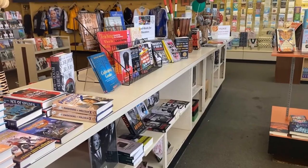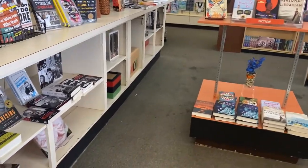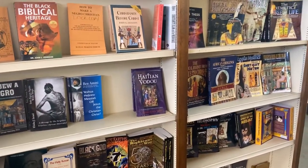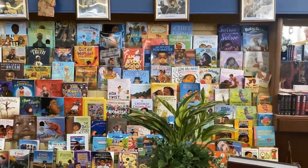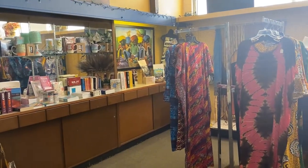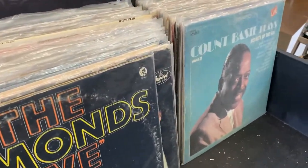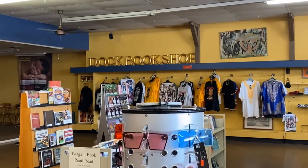While I was in the area, I ran into this bookshop called the Doc Bookshop. They have a lot of historic books, writings, poems, and cultural books — a great place to learn about history and culture. They also feature other small shops with apparel, poetry books, and a really cool collection of records and tapes. Come to the Doc Bookshop if you're in the area.